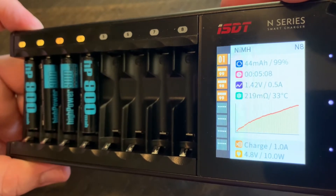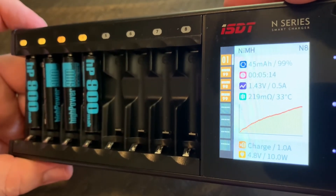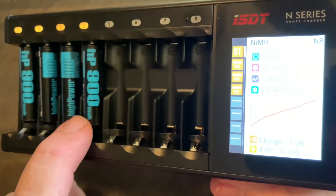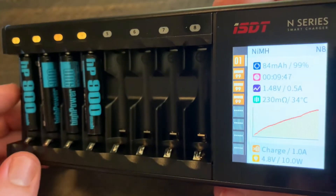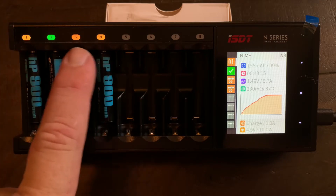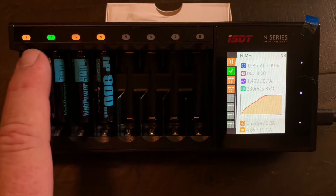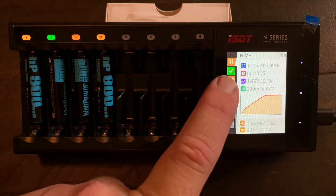One thing I want to point out is that this auto-detected that these are NiMH batteries, as you can see right up here at the top. On battery two you can see it turned green from a yellowish-orange color. Now, I'm colorblind so that's a really hard thing to see, but it does have a checkmark on the display that shows charging is complete, which is great.